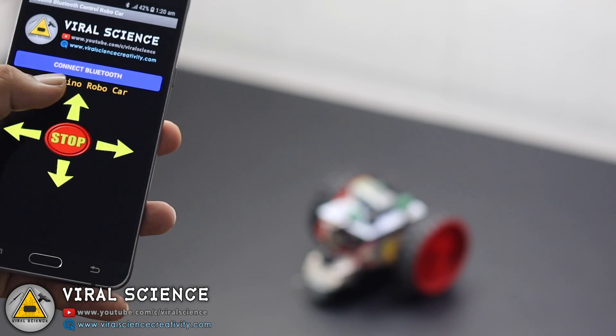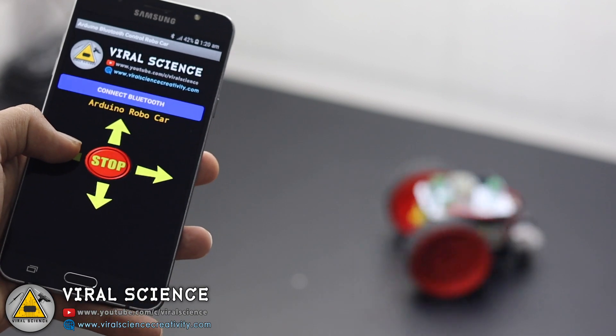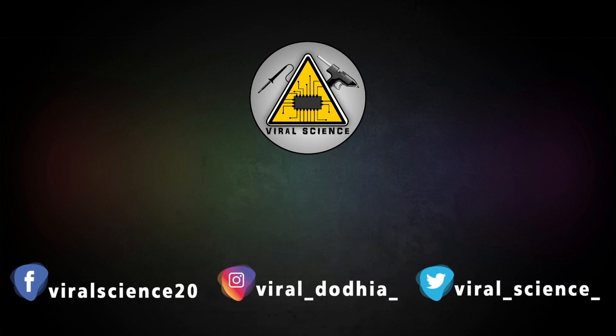So friends, I hope you like this project. Do hit that like button, share this video with your friends, and don't forget to subscribe to my channel for more such videos. I will see you in the next one. Do subscribe and press the bell icon to get instant notifications for new videos.